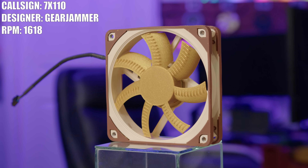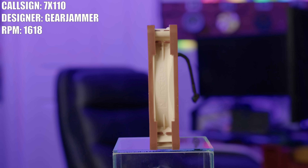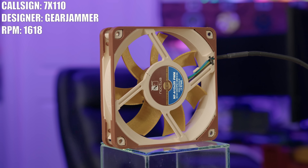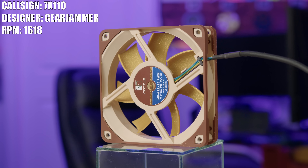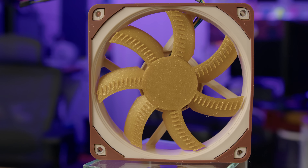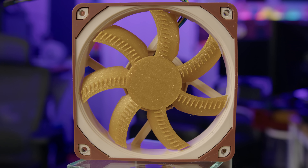First up today, we have the 7x110, which was created by Gear Jammer. Now on the surface, the 7x110 appears to be pretty standard, but according to Gear Jammer, he's put a lot of effort into this one and he's even done some testing. While finishing his design and testing it out, he did notice some issues with backflow problems.